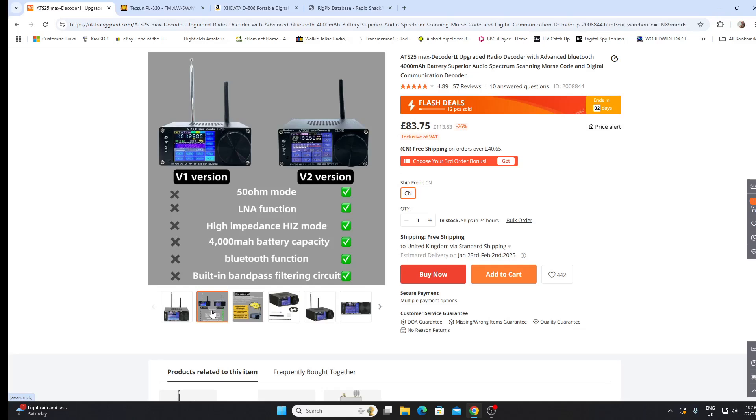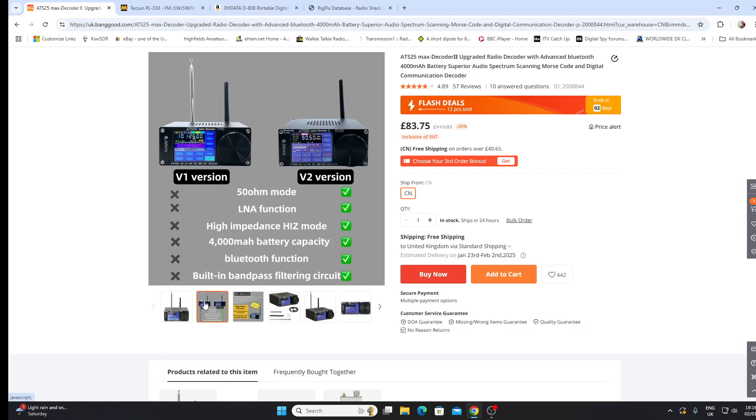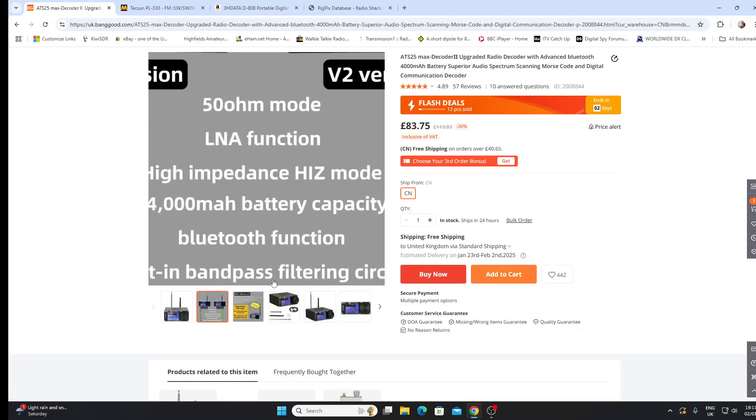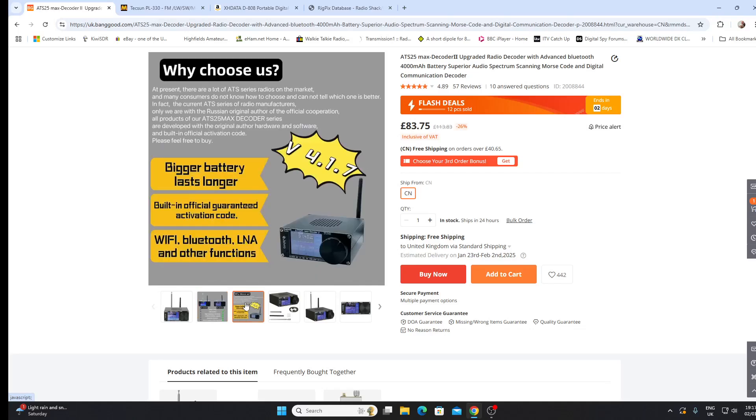They've improved the battery and added a Bluetooth function — why you'd want that on a shortwave receiver I don't know, but it has it. Perhaps the most interesting point, and the thing that might make the most difference to experienced shortwave listeners, is the built-in bandpass filtering circuit. That sounds like there's going to be some extra filtering in this receiver, which was absent from the previous ATS radios and did leave them open to overload and cross-modulation, so that could be a worthwhile improvement.